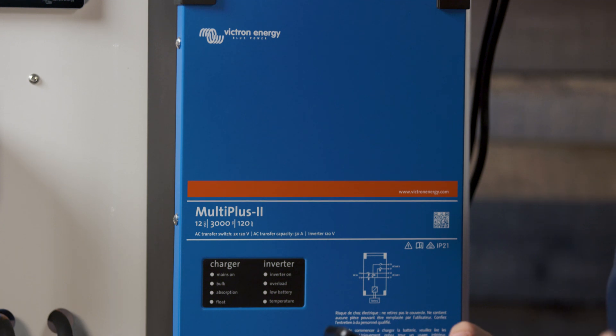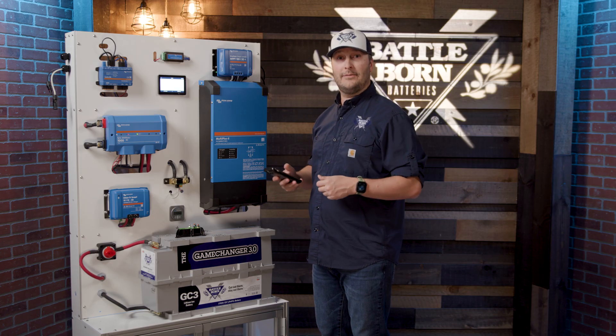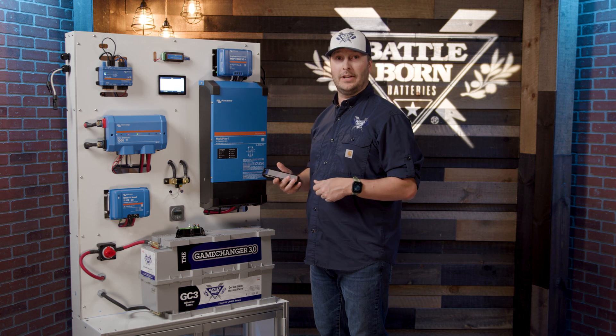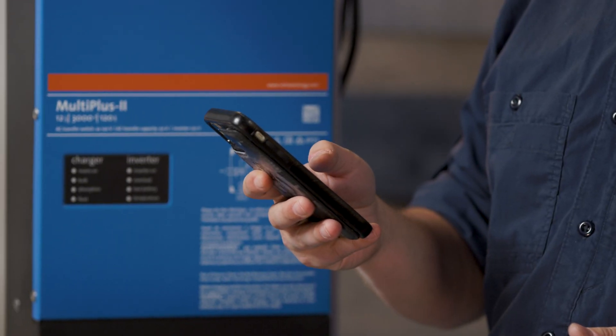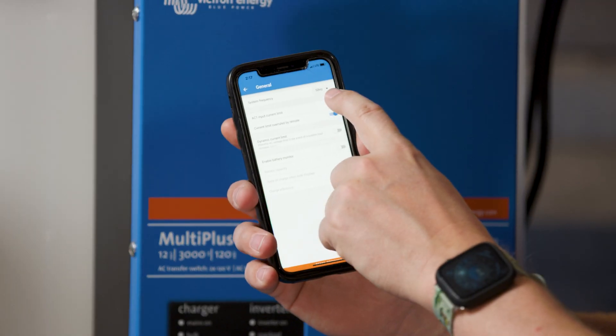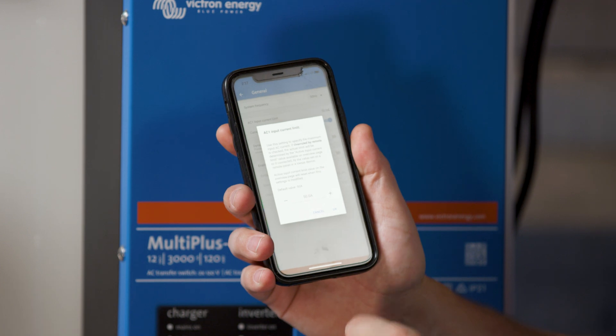You can't change a ton of settings on this, but it's really helpful. For example, if you pull up to my house and all I have is a 15 amp cord for you to plug in — we need to do a little mooch docking — you're going to be able to just jump on your phone, go to the AC input, click on it, and turn it up or down to wherever you need to go.